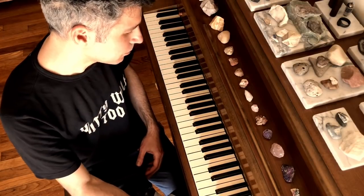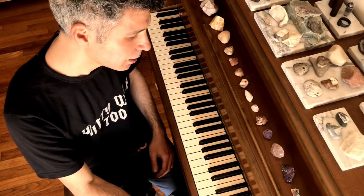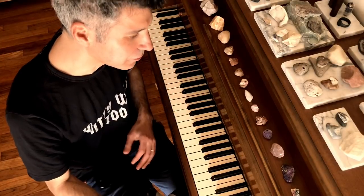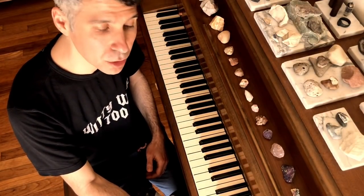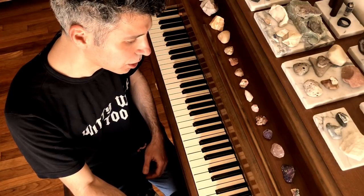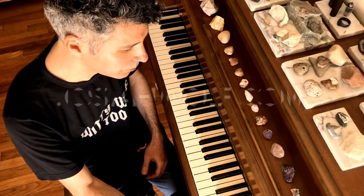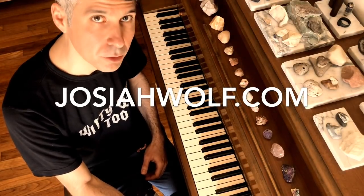Thank you for watching. Before I go, I should say I've taken this stuff to the other side — really thinking about slow rhythms regarding planetary motions. I've done some artwork based on that. If you want to check that out, JosiahWolf.com has all that on there — my astronomical art. Thank you for watching.